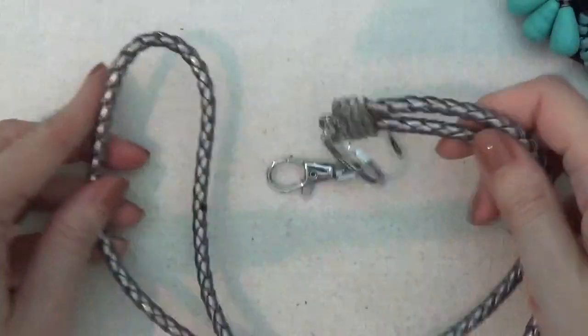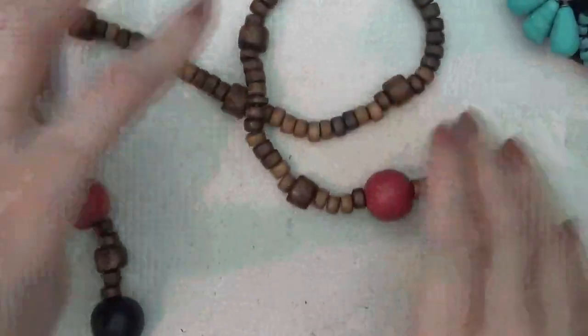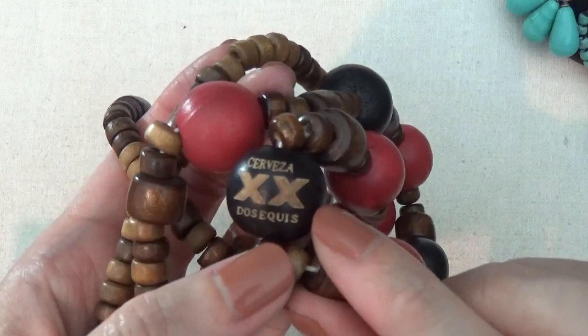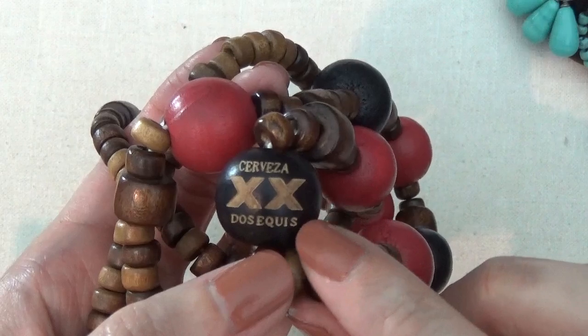This looks like a lanyard, maybe for your keys. And here's a wooden necklace — looks like it might be a promotional necklace for Dosa Keys.